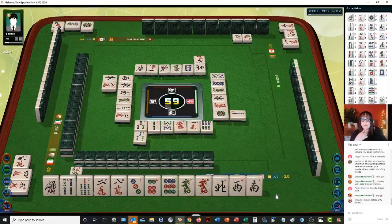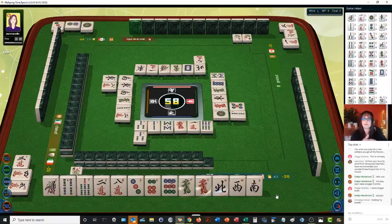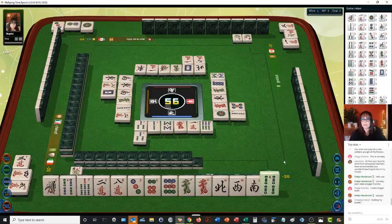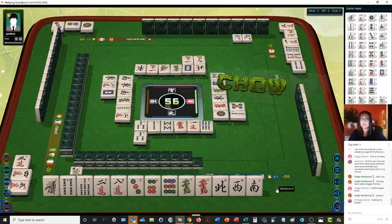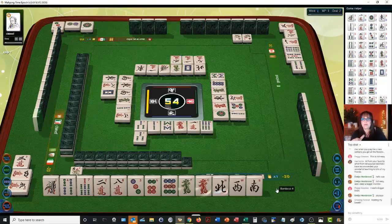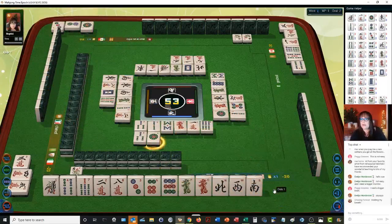Three bamboos — lesser honors and knitted tiles. And if we pick an east — oh no, all the easts are out, so that's not going to happen. So this is our hand right now. Five crack — that's what we want. One character — we need a five crack. White dragon — no. We need a five crack to win. Four bamboos — lesser honors and knitted tiles, and that's 12 points. They just discarded a six crack — I'm okay with that, because I was thinking maybe they're playing mixed triple chow with a 4-5-6, but they threw a six.